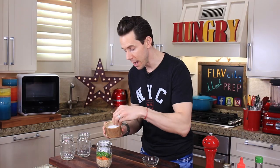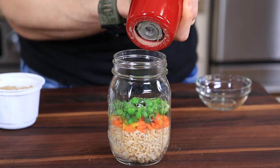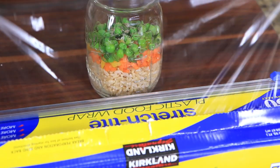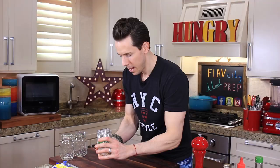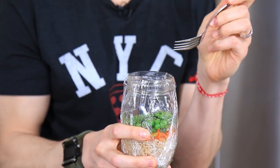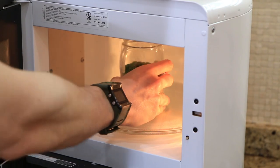Just because we're cooking in the microwave doesn't mean we can skip on seasoning. Reach for about a quarter teaspoon of kosher salt and a few grinds of black pepper. Before we pop this guy in the microwave, I'm going to cover it with plastic wrap so the vegetables cook all the way through — just pierce the top of the plastic wrap with a fork to prevent any explosion in the microwave. Let's pop this guy in for one minute.